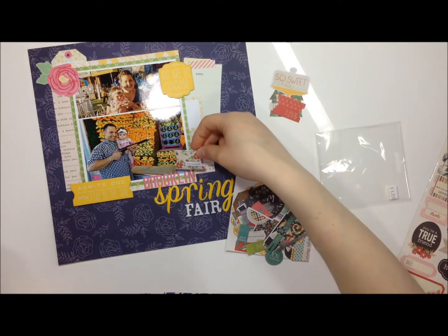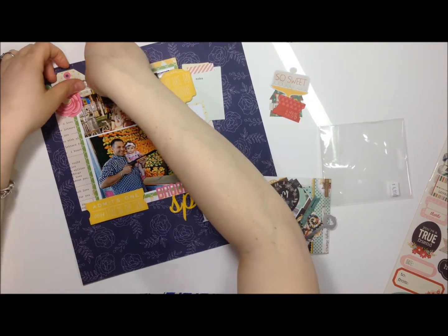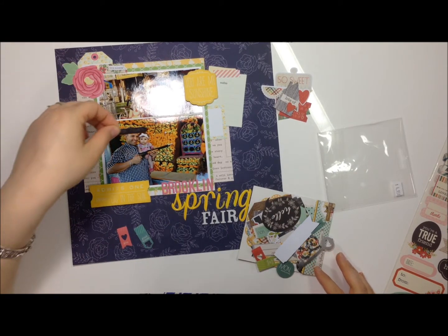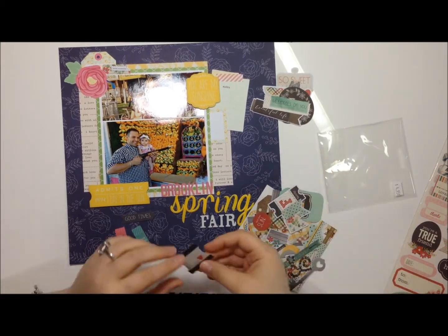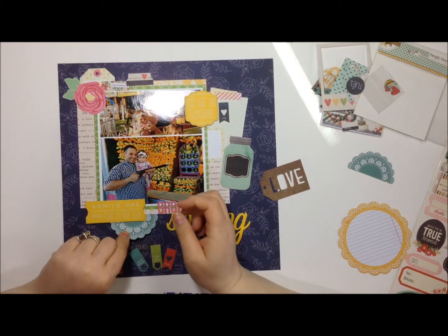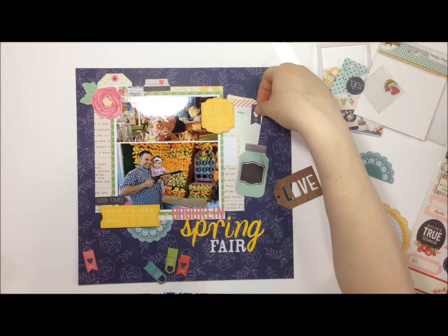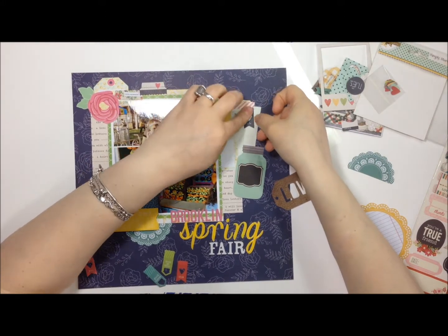I'm going through these die cuts and picking out some that I like. There were really cute ones I wanted to use but they didn't make the cut — mainly because they had nothing to do with the layout or there was a lot of red in this collection and there wasn't any red in the pictures. I just picked out pink and incorporated the greens and yellows — like the alphas in yellow and those two tickets that are popped up. The teal in this collection is really pretty too. I'm just shopping around pieces figuring out where to put them.